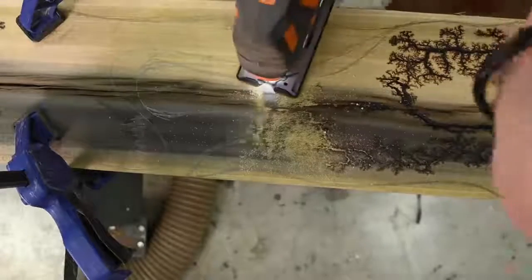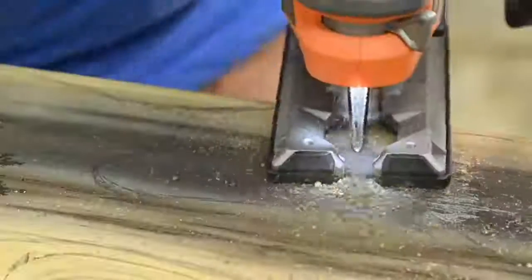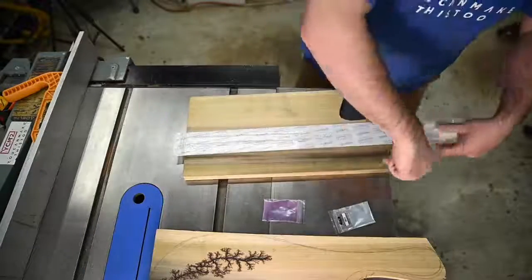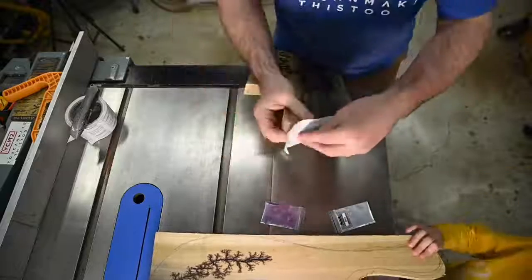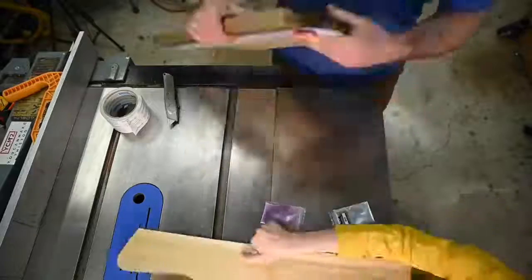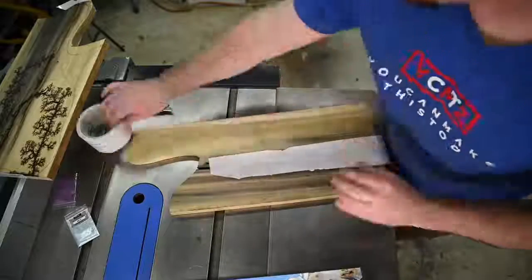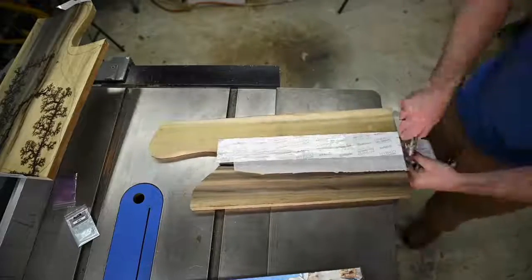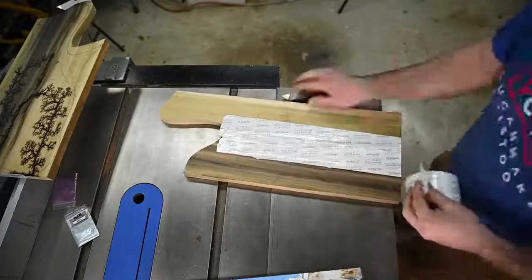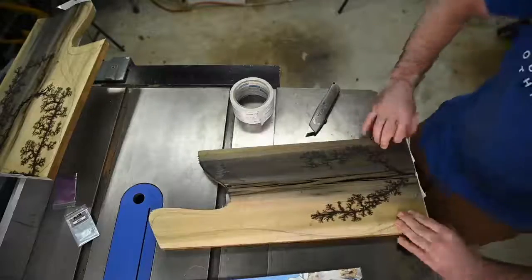I don't bother cutting the exact profile yet because I know the epoxy is going to make a mess of things and require some trimming afterwards — leaving extra just gives me more to play with. The poplar boards have some cracks as well as the Lichtenberg figures to be filled with epoxy, but they don't need a full form. I use some parchment paper under the cracks so the epoxy won't bond to the surface beneath. I screwed up though, thinking tape was going to hold on the end grain of the boards — I should have dammed up the ends of the cracks with hot glue instead.